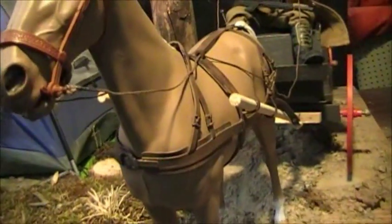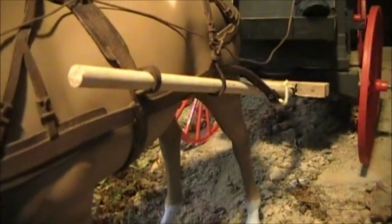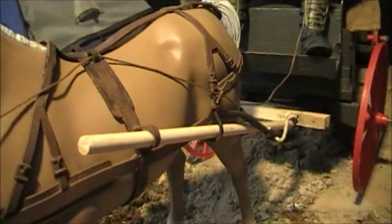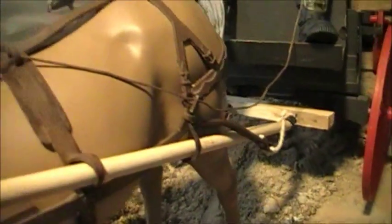I got this in a trade and some of the parts were handmade — the guy that had it kind of made some parts that he didn't have. So that's what the wooden parts are, things that he added, which I think works pretty well.